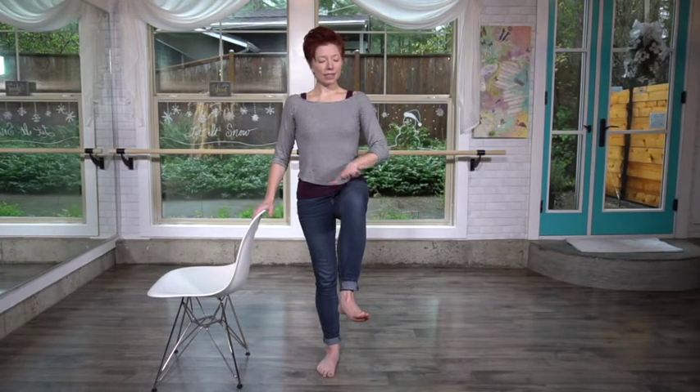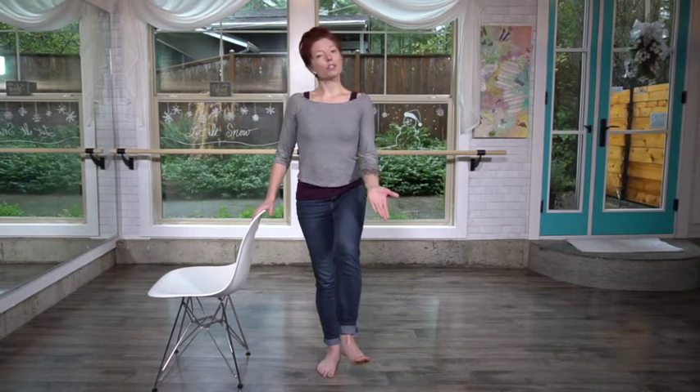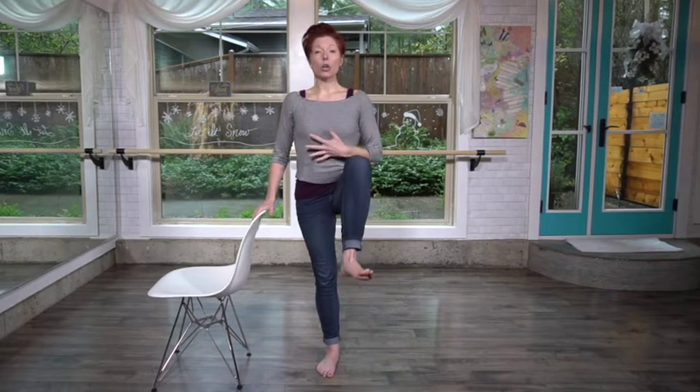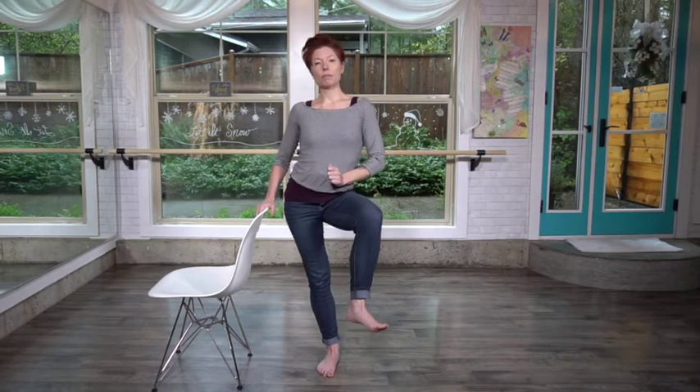So we've got hip range of motion. We're going to lift right through here — and it doesn't have to be high. Drop it back down. It does not have to be high; it has to be wherever you are at, and it's going to get higher the longer you do this. I'm nice and tall in this standing hip position.